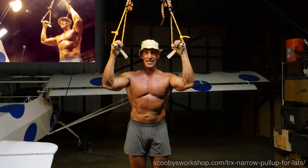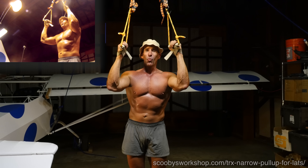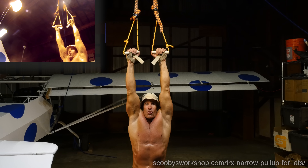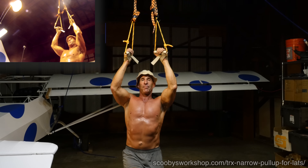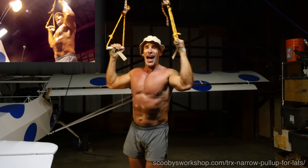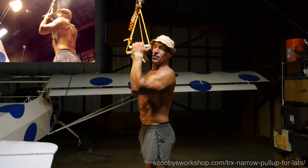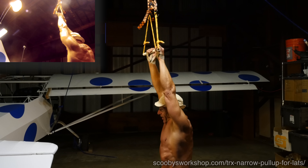Let me show you the biggest mistake people make. It's thinking that more range of motion is better. So what they do is, when they go down, they go down like this — notice where my shoulders are? They're crushing my ears, instead of keeping the shoulders down and back. Really, keep your shoulders down and back. You're proud of those pecs — stick them out there, thrust your chest out. And to do that, you have to pack your shoulders.